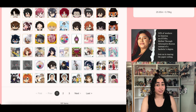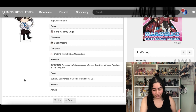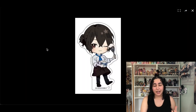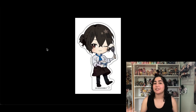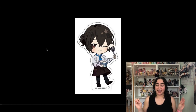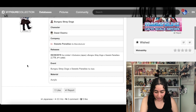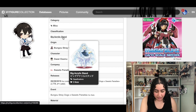We have a Bungo Stray Dogs Dazai collaboration with Sweets Paradise. I don't know how tall this thing is but I think it's pretty small, which I hate with acrylic stands. But three things sold me on it: one, it's Dazai; two, it's cafe themed and I'm a sucker for cafe themed stuff; and three, I love the ponytail so much and the little wink. It literally says 'big acrylic stand' right there — so I'm keeping it.